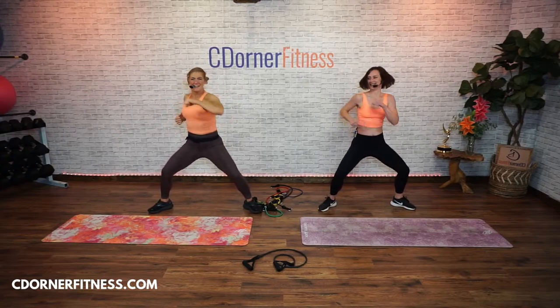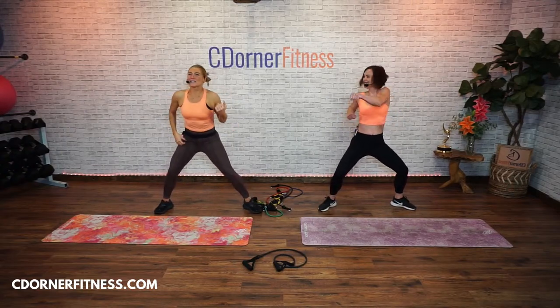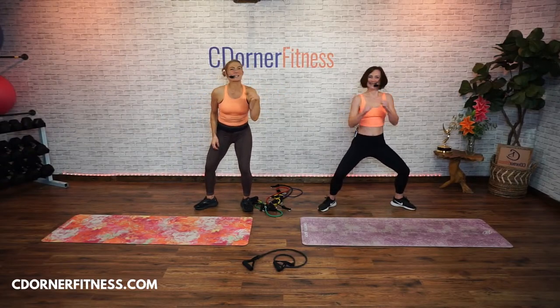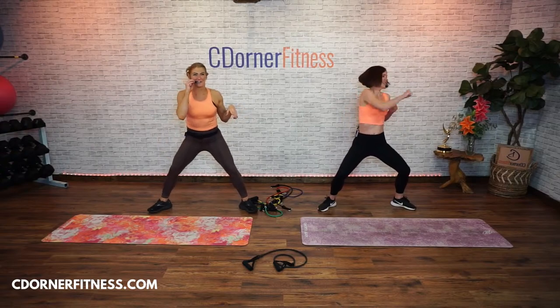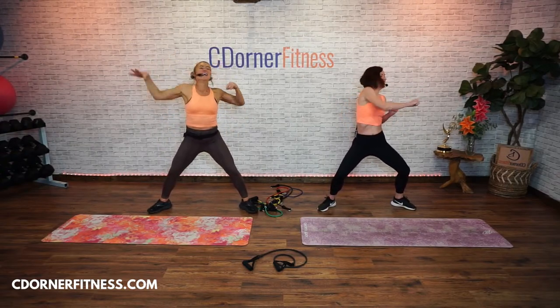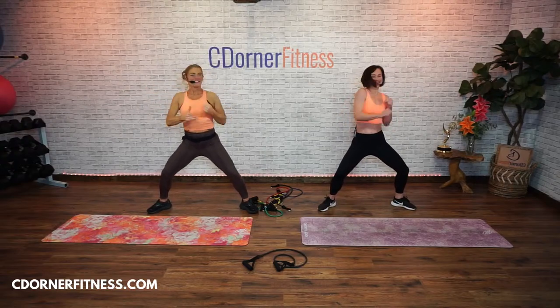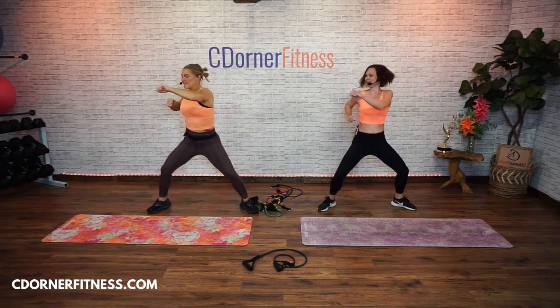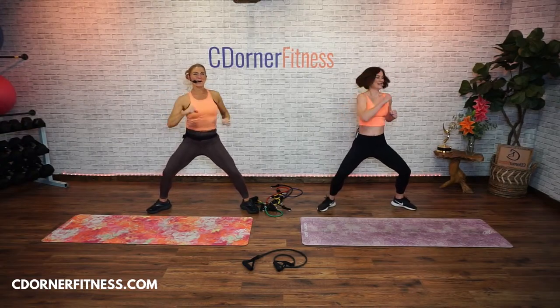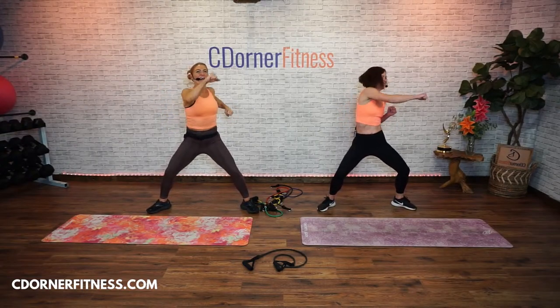She's clearly loving her hairdo — she's letting it flop side to side. Her husband said to her the other day, get over your hair, because she was like, I love it. Keep going. Eight, seven, six, five, four, three, two, and one.